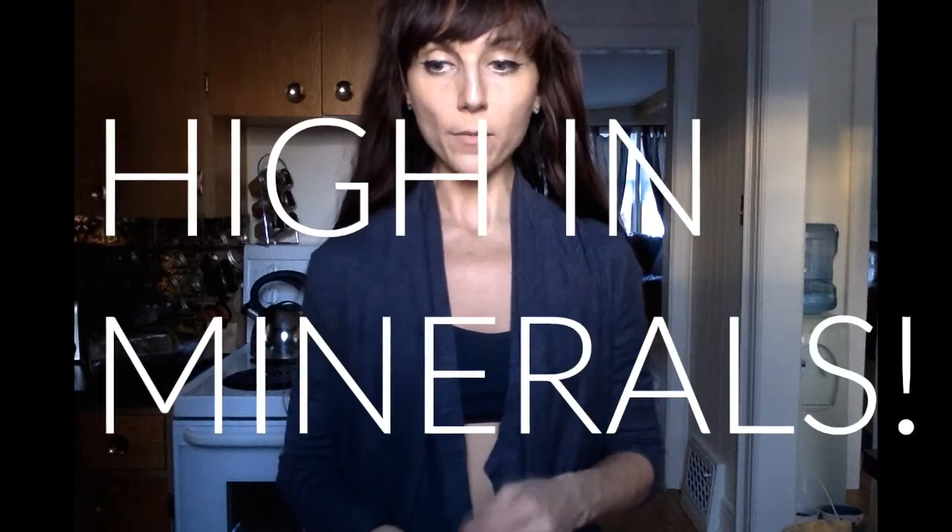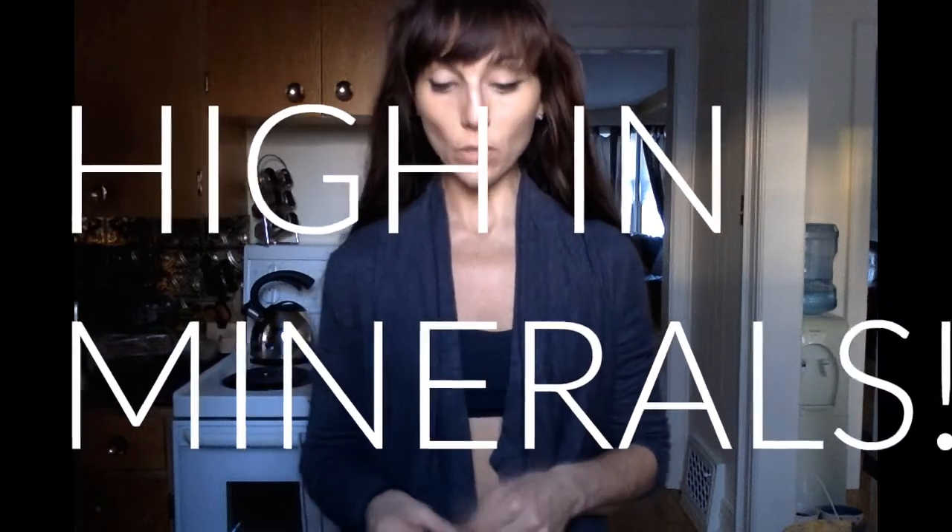Some of the benefits — I'm just going to go through them briefly and I'll leave a link below with more details. Some of the benefits include the minerals that we're lacking in our diet. Our body needs a certain amount of minerals, and these little rocks contain just the perfect amount of minerals that our body needs.